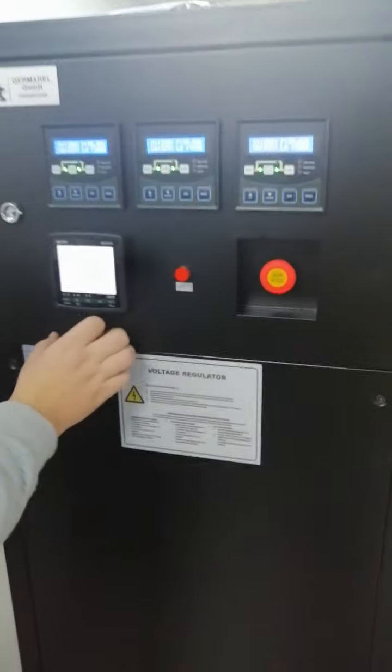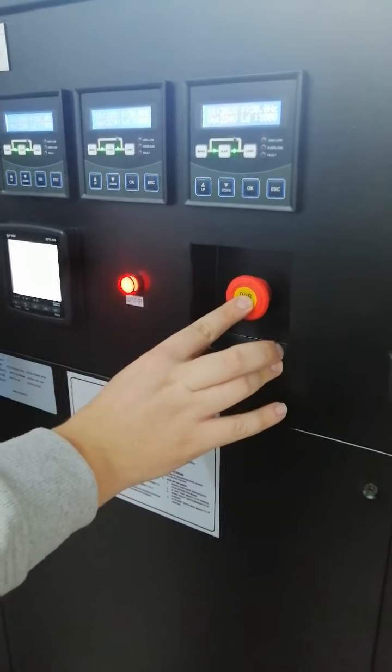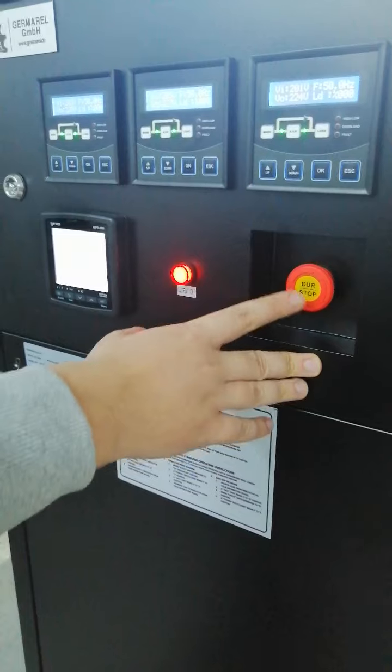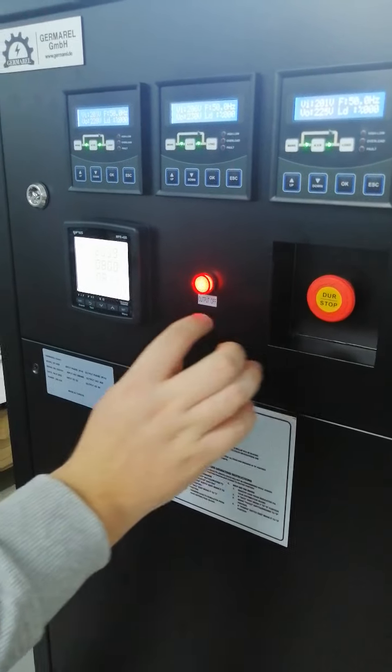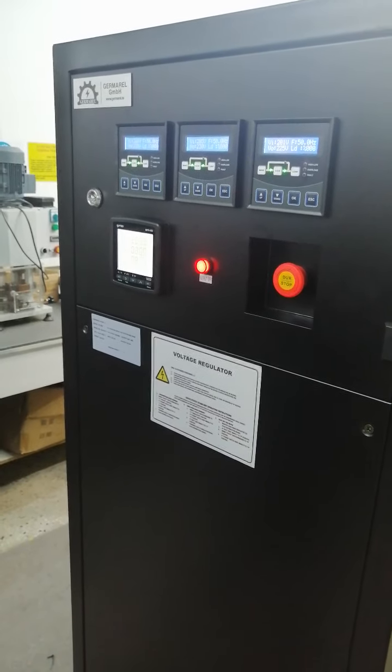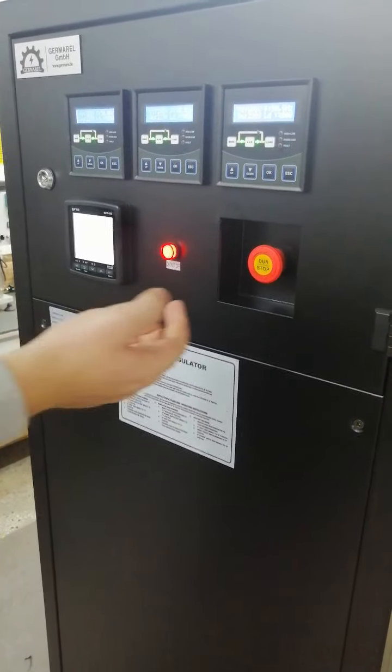As explained before, this is the Emergency Power Off (EPO) button. It directly closes and cuts the output of the device. In case of an emergency, you can use this button.